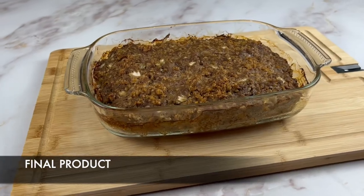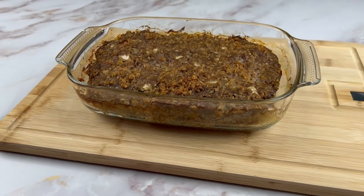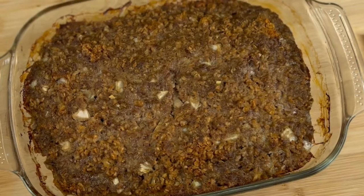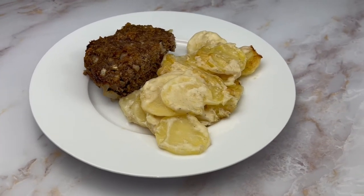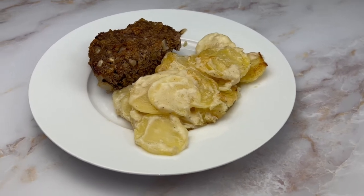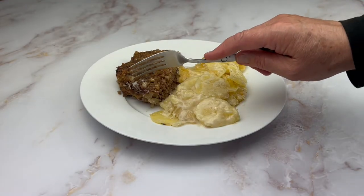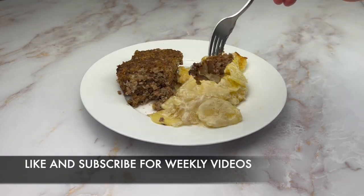There you have it, a tasty meatloaf that you and your loved ones can enjoy. With a great side dish of potatoes, steamed vegetables, or a simple salad, it is sure to please and satisfy a hungry bunch. Don't forget to like and subscribe to my channel for more delicious recipes.